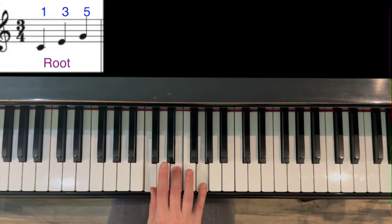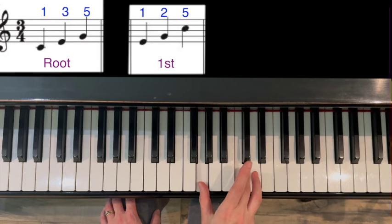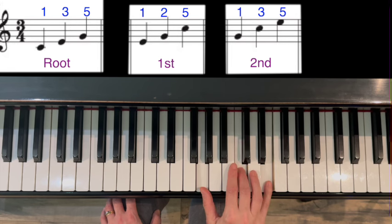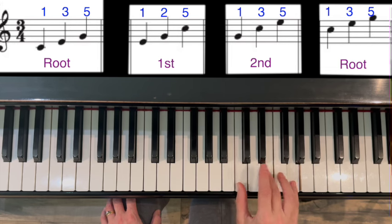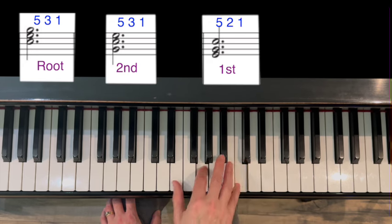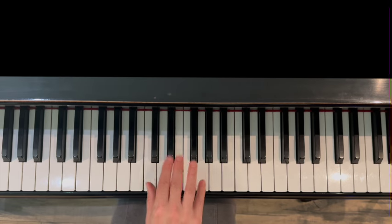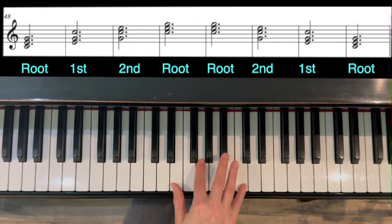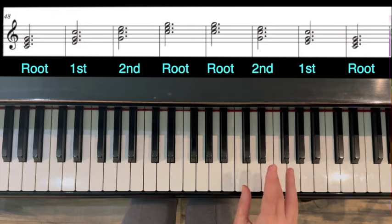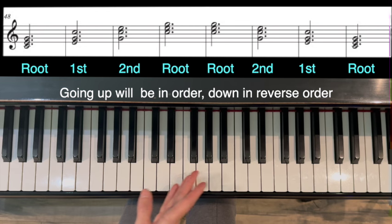Right hand fingering: root position is one, three, five. First inversion is one, two, five. Second inversion is one, three, five again but in a different voicing. Back down: five, three, one — five, three, one — five, two, one — five, three, one. Going up: root, first, second, root. Going back down: root, second, first, root. When you go to the right it's root, first, second. When you go to the left, you skip right to the second.